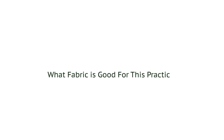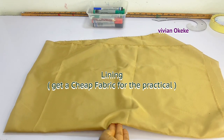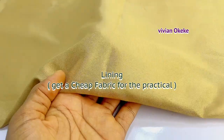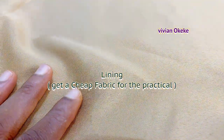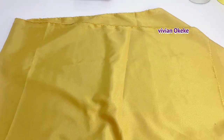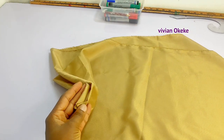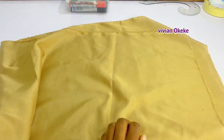The next thing I want to talk about is what fabric to use for this practical. I got a very cheap lining fabric because this is a practical — when you're practicing, you get cheap stuff before getting it right. I'd advise you to get something cheap like this. If you're in Nigeria, there's ankara they sell for six yards at 1,000 naira. Use it to practice your pattern drafting and dart application before transferring to your actual fabric.